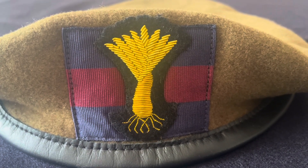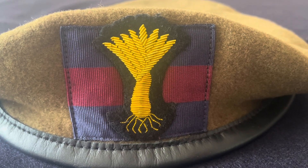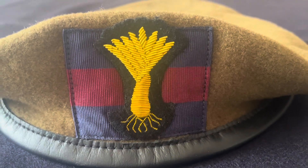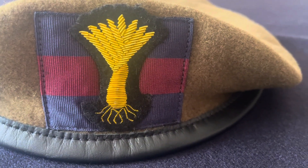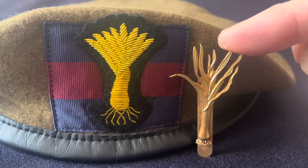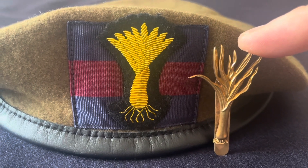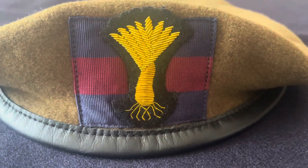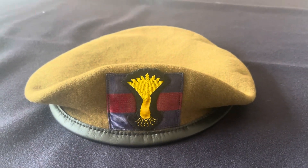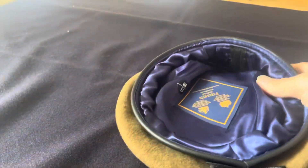The Welsh Guards wear the leek on their headdress — in this case on the beret — and this is an officer's badge. If you were an OR or non-commissioned officer, you'd have the metal type badge, but officers have these gold bullion badges.